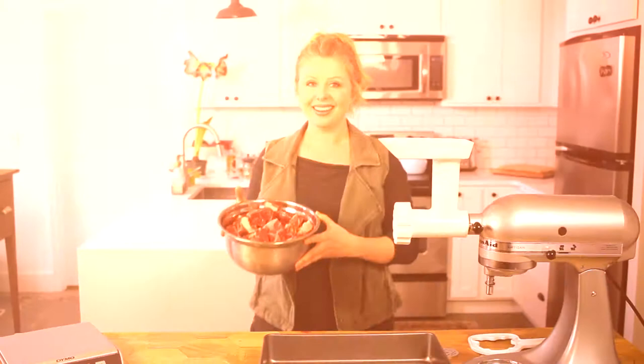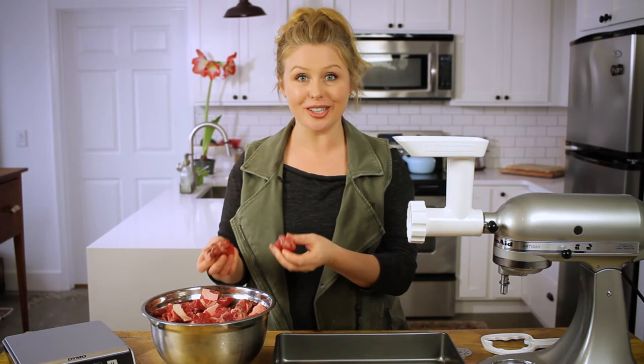Two of the biggest perks of grinding your own meat are: one, you have full control of what goes into it, and two, you can actually stretch your budget further by buying cheaper cuts of meat or discounted cuts in bulk and freezing them for use later.